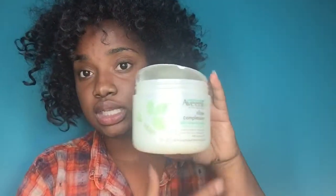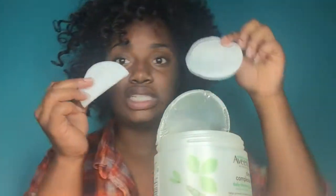So I go in first with my Aveeno Clear Complexion Daily Cleansing Pads — they look like this. I cut them in half because there's a lot of product on the pad. I like to cut them in half to keep them longer and also to not waste any product or have to throw a whole pad away that hasn't been completely used. Since my face is pretty clear, I just do this every morning and this is it.